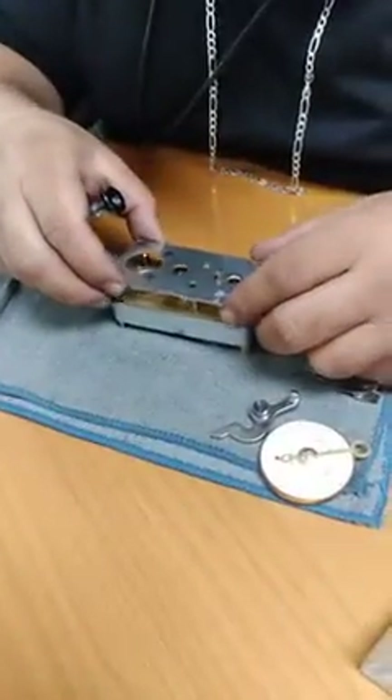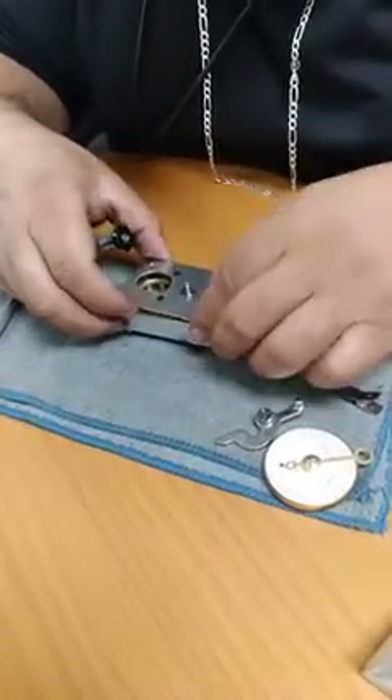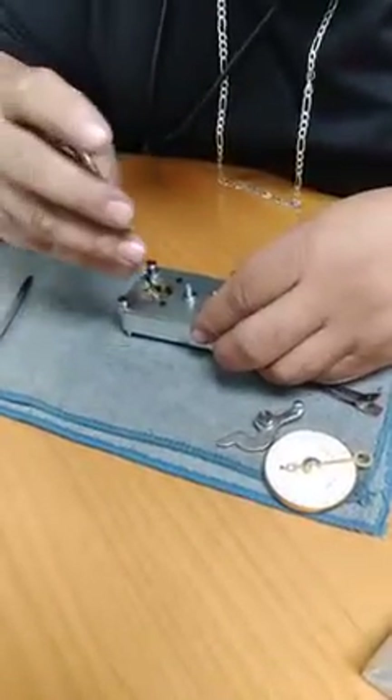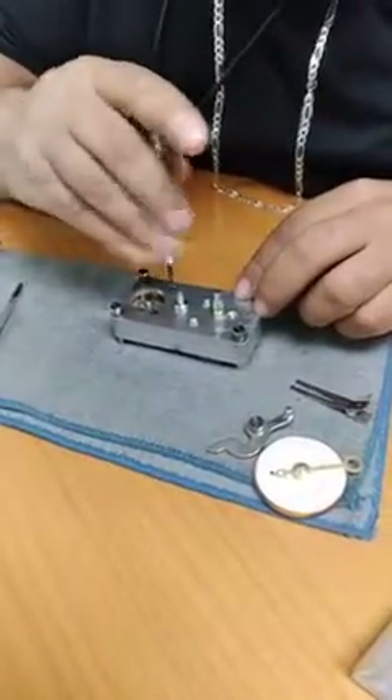Basically grab this guy. Same thing — line it up, make sure these are straight. Screw down, screw down.